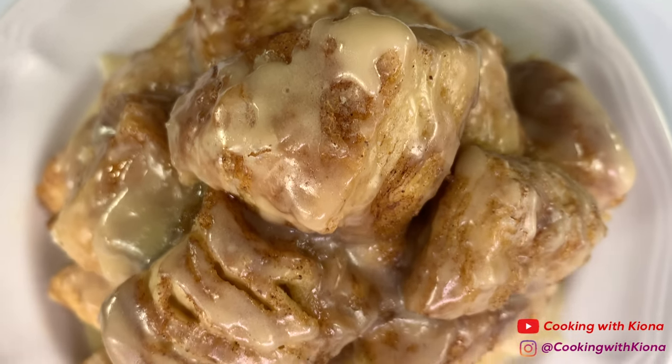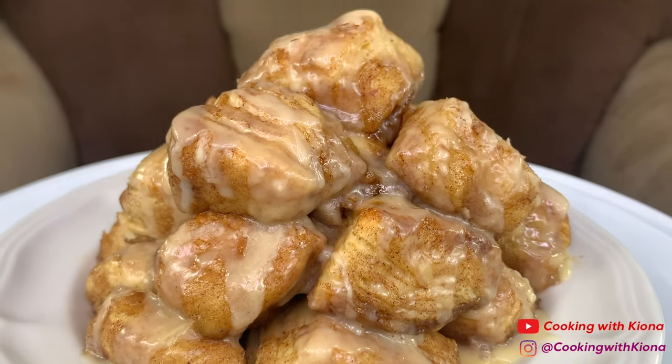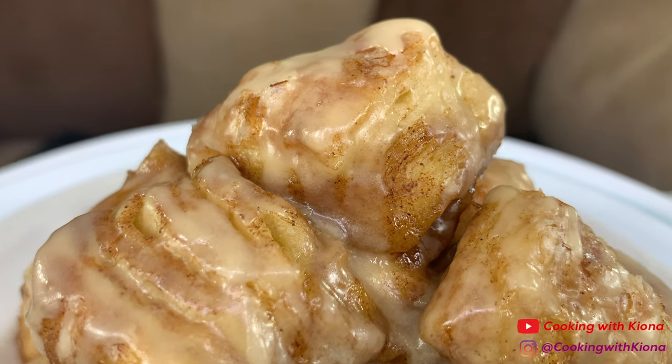And this is the finished result! These were so buttery and delicious! It was just so sweet and buttery — I really liked it! 10 out of 10 would recommend!